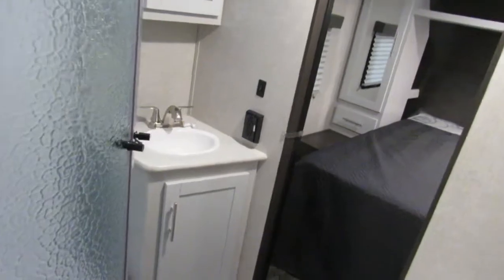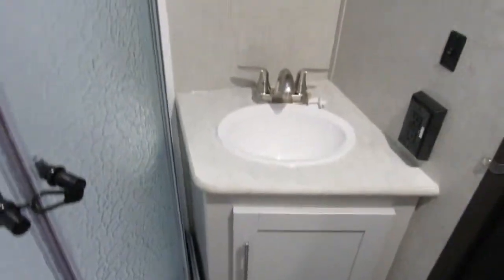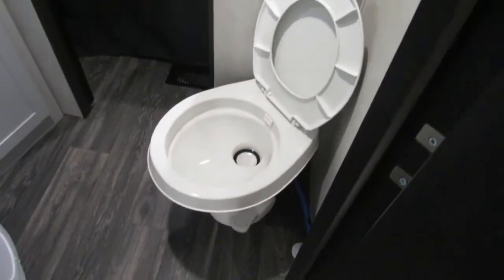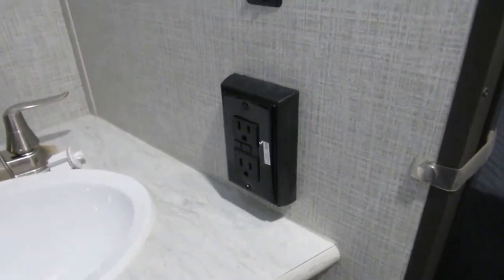Bathroom. I would go around and maybe tighten up your water lines behind the toilet and underneath the sinks. Going down the road, stuff does loosen up, so it would be wise to do that — that way you're not getting water all over the place. GFI plug, just like in your bathroom at home.